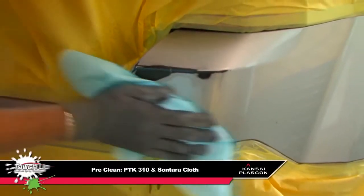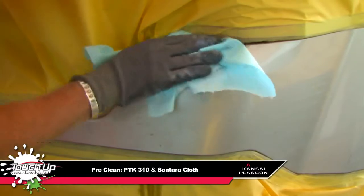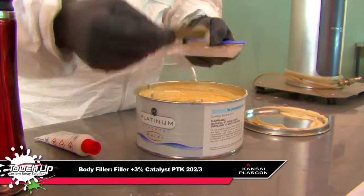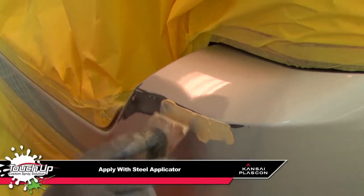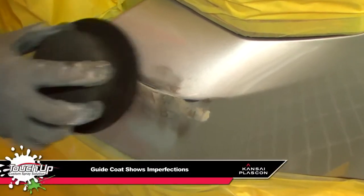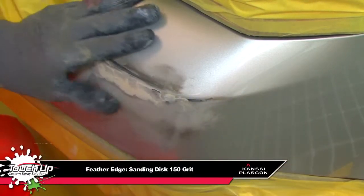The surface is pre-cleaned with our solvent-based cleaner and cloth by spraying and wiping down. The body filler is then mixed with the catalyst and applied with a steel applicator. A dry guide coat is applied to show up any imperfections and is then feather-edged with P150 to remove these imperfections.